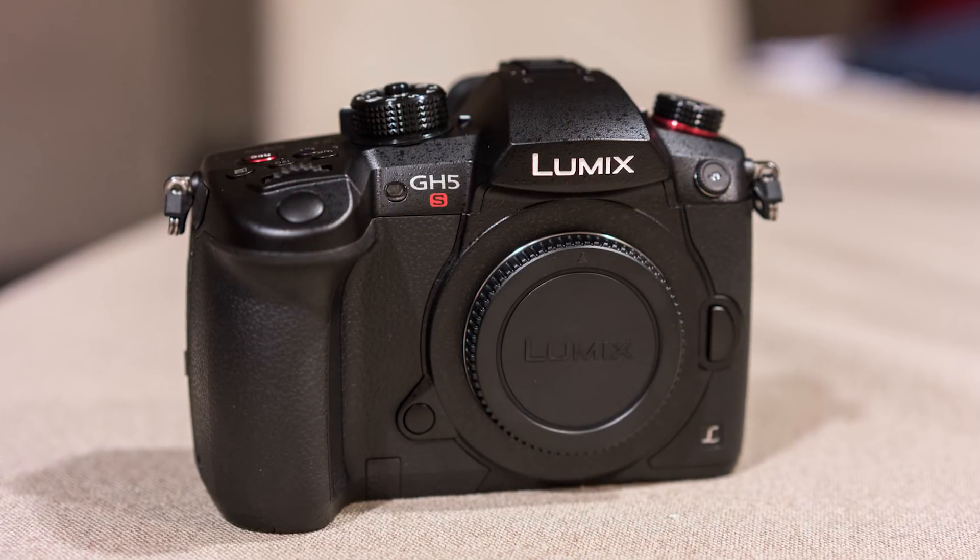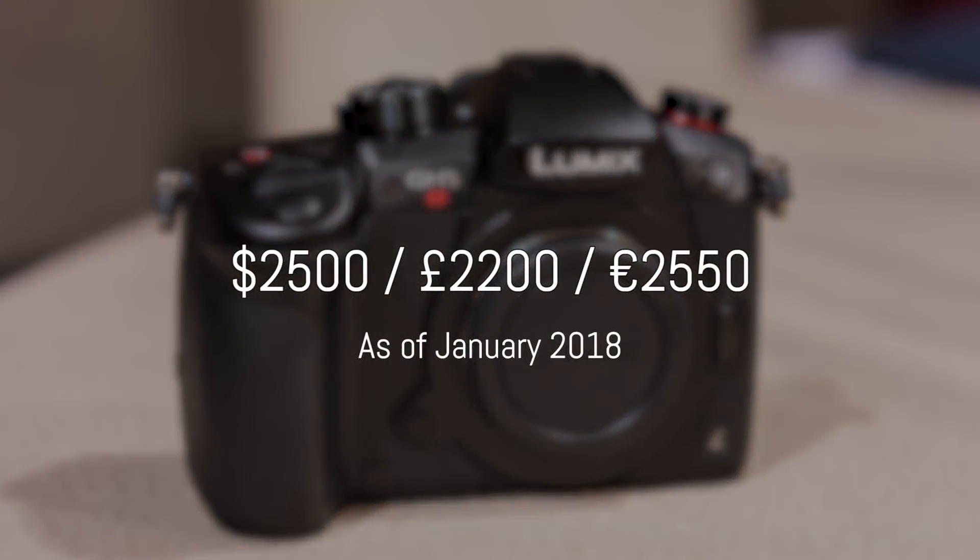Finally, the GH5S is more expensive than its sibling and should be available by the end of January 2018.